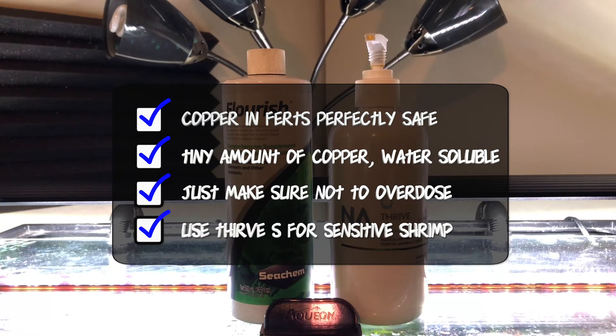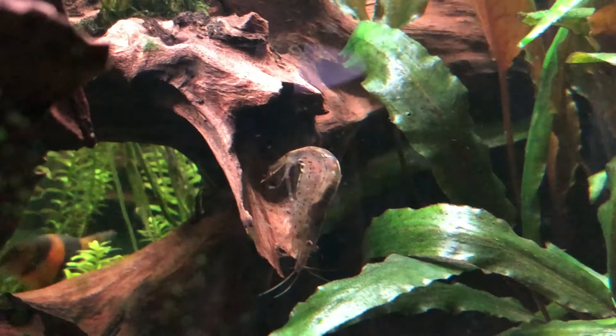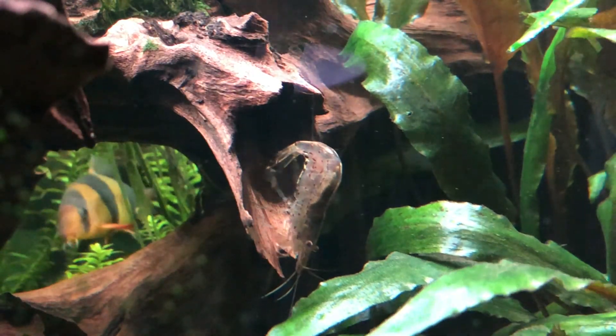To wrap up, the copper in liquid fertilizers is perfectly safe. It is a very, very tiny amount, and it is water-soluble, so it's only active for about 24 hours before it's absorbed. Just make sure not to overdose, but if you're still nervous, use Thrive S from Niloc-G for very sensitive shrimp, or if you just don't want copper in your fertilizer at all.